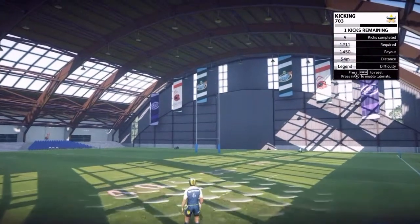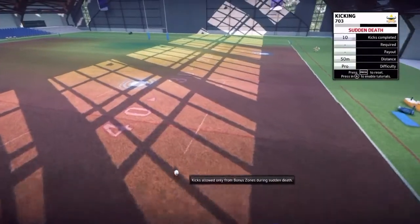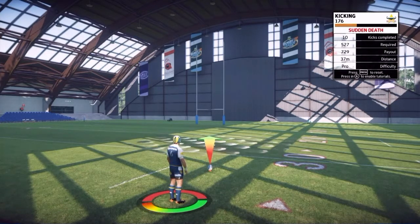Because the game punishes you for missing, you're just trying to get those points back — and I just missed. See how the wind was just blowing against me — yeah, that sucks. I won't start again, but I probably won't beat my high score now.